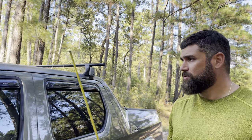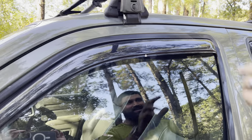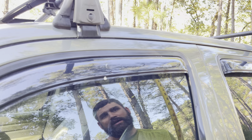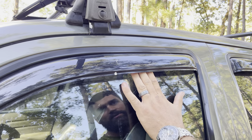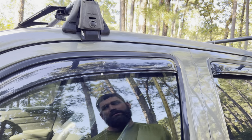I've added some AVS rain guards. I always put these on all my vehicles. I live in Texas and I like to keep my windows cracked in the summertime, and if it starts raining these help protect the interior. Plus I think it looks cool.